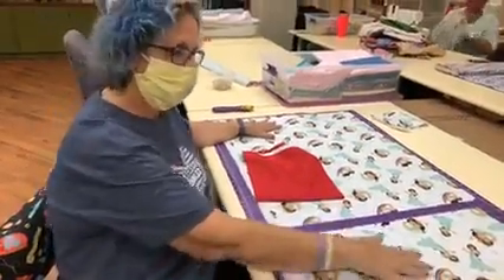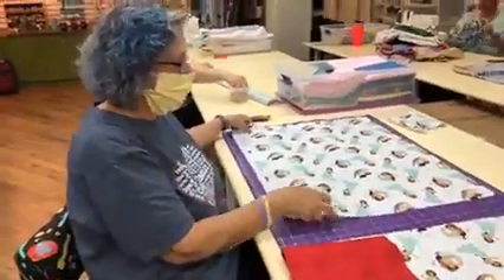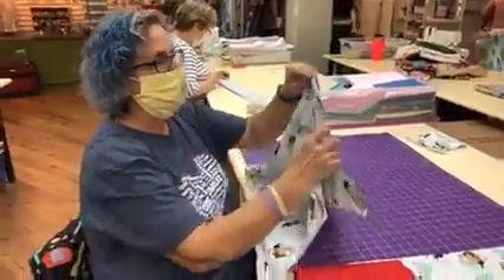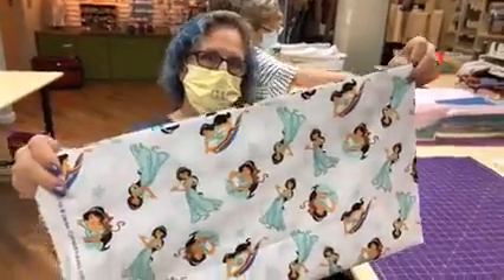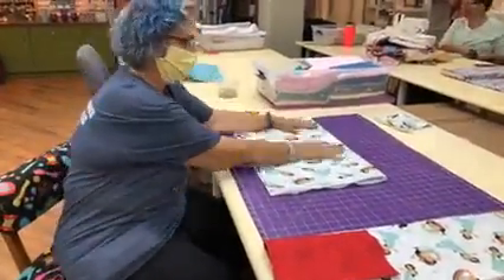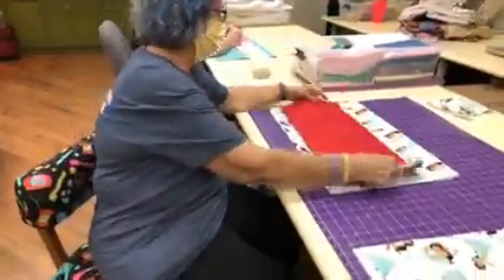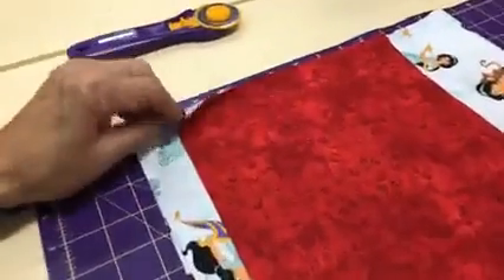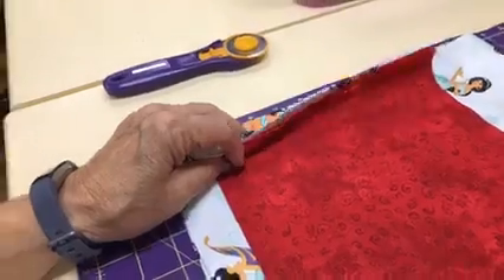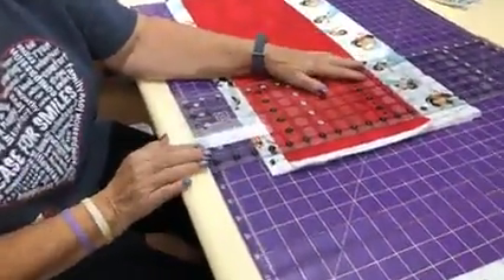Now to make your pillowcase kit, I'm going to take my three-quarters of a yard of my print fabric and my one-quarter of a yard of my solid. I take the three-quarters of a yard and fold it in half so that the fold is at the top and the selvage is at the bottom — folding it lengthwise. Lay that on your cutting mat and take your one-quarter of a yard on the fold, matching it with the folds of your three-quarters fabric.